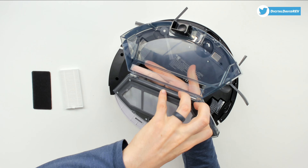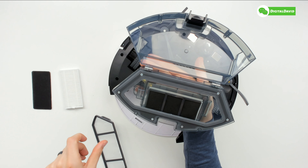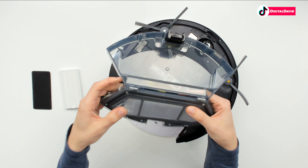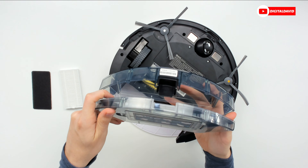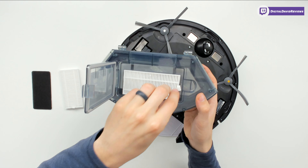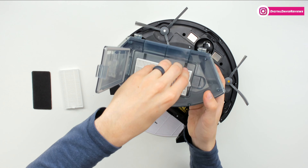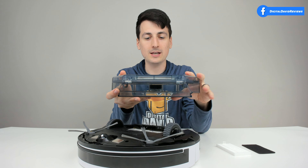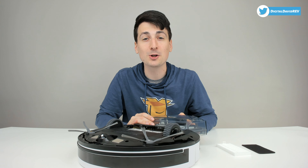You can pop out the inner tray to give it a proper clean, then push it back and snap all the sides in. Pulling it out further gives you access to the high efficiency filter and the basic filter underneath, and they do give us extra replacement filters. If you get them wet, let everything dry out in the sun first before putting it back and using your vacuum cleaner again.